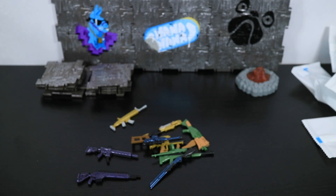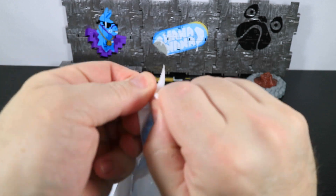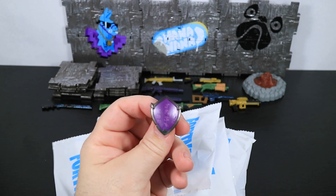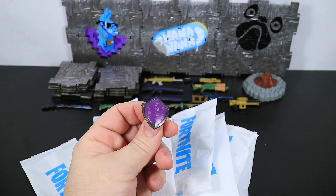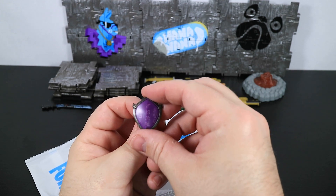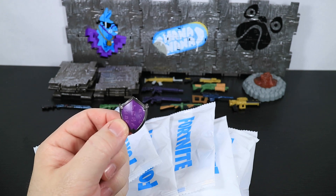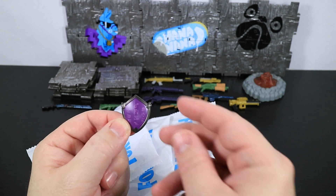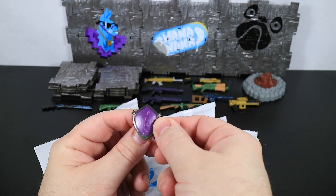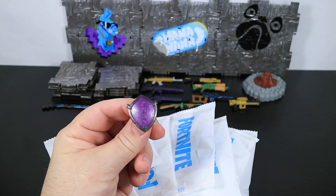Now it's time for the back bling. Rip it open — this is the dark shield. This actually belongs to Dark Red Knight, and the exciting thing is we are going to be getting Dark Red Knight sometime in the spring of 2021. So within a few months, this dark shield will have a figure to go with. Cool.